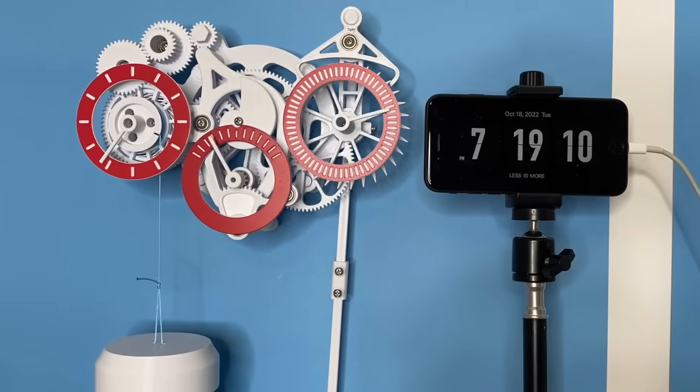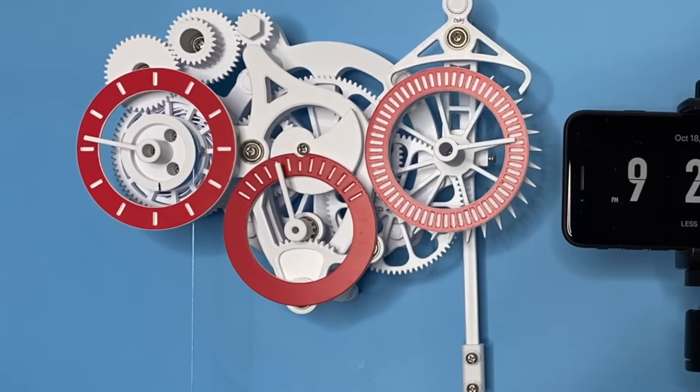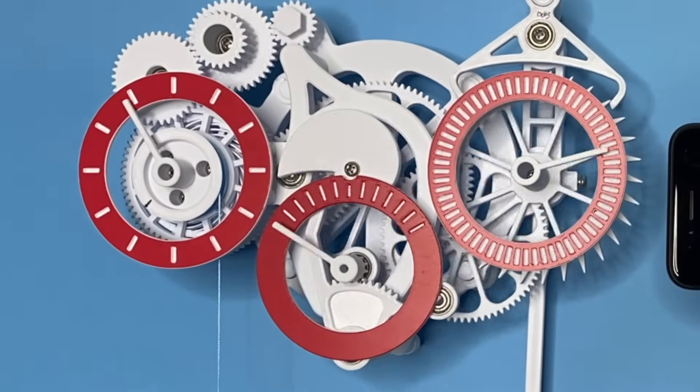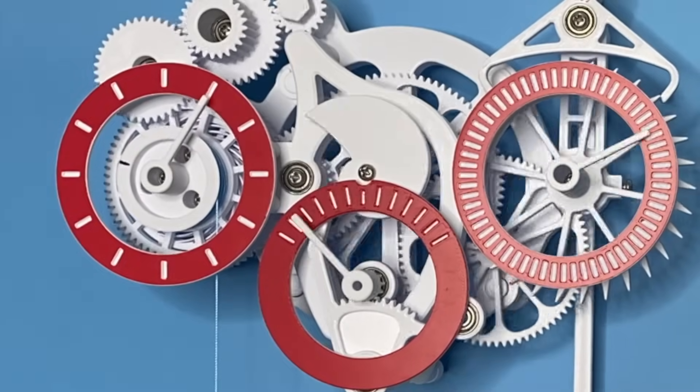Thank you so much for watching this video. If you want to print this clock yourself, the files are available on jbvcreative.com — link is in the description. There's tons more art and engineering content to come, so please subscribe if you're interested, and I'll see you in the next video.